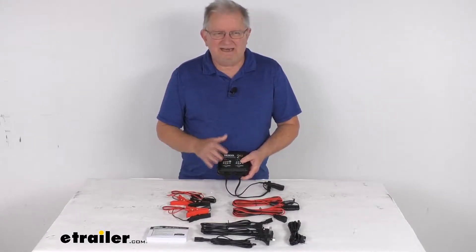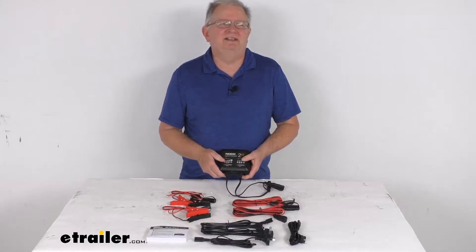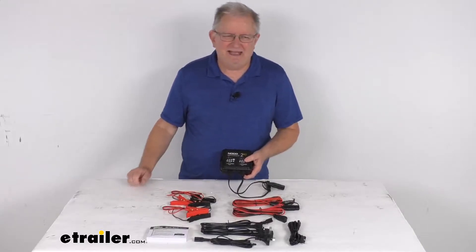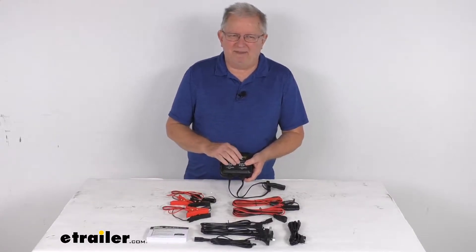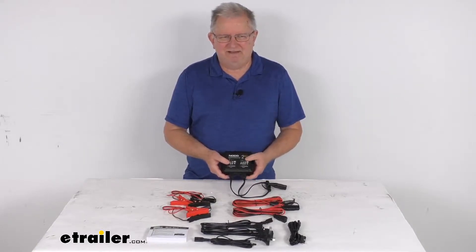And other equipment. The battery types that are supported are wet cell, gel cell, enhanced flooded, calcium, maintenance-free AGM, and lithium ion. The lithium ion batteries must have the BMS, which is the battery management system, for this to work.